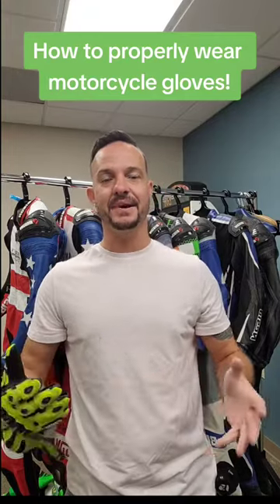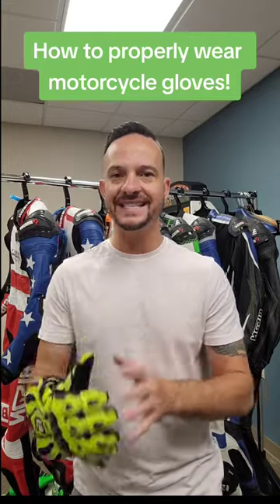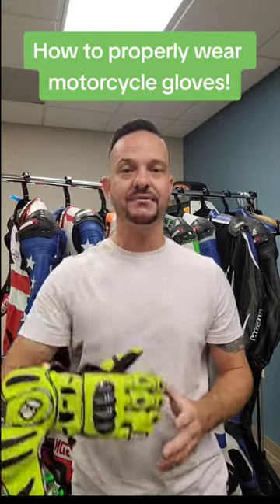Hey friends, it's Rob at Bison. I'm here at the Bison HQ in Wichita, Kansas to talk to you about how to properly attach the gloves to your hands when you ride your motorcycle.